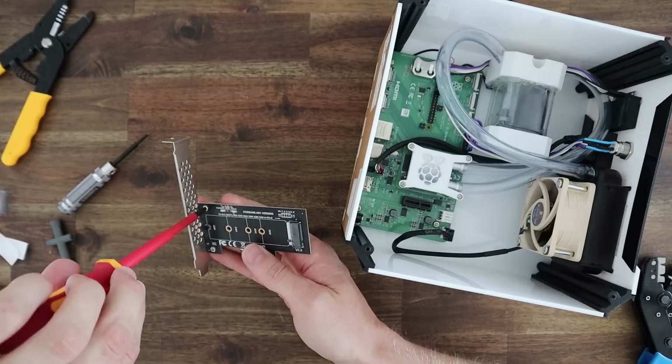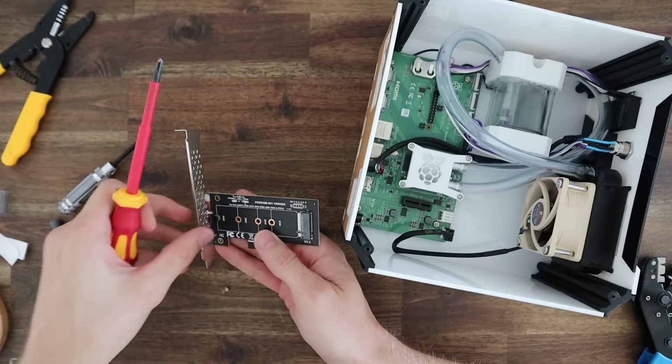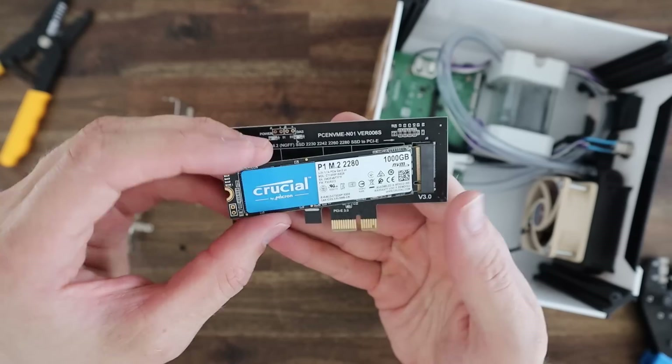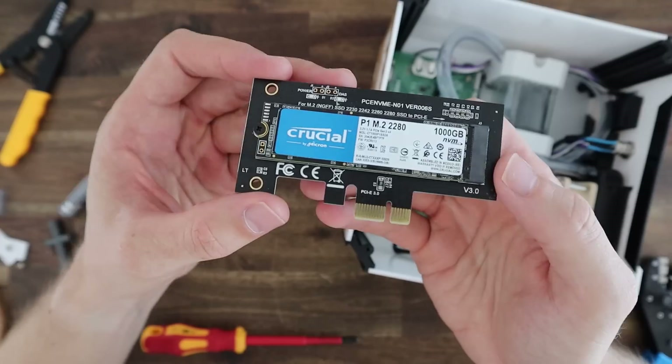Next we can move onto installing our NVMe drive. First we need to remove the metal bracket that is supplied with the adapter. They give you a shorter one as well but we don't need these on this build as it's not a standard case size. We can then plug our SSD into the adapter and plug our adapter into the PCI Express slot.